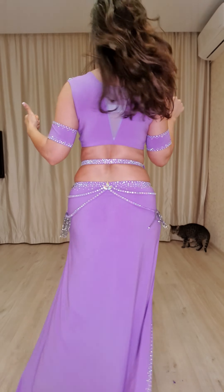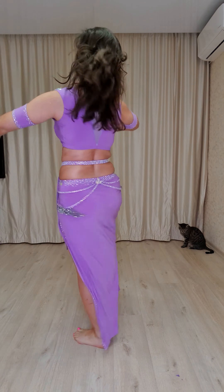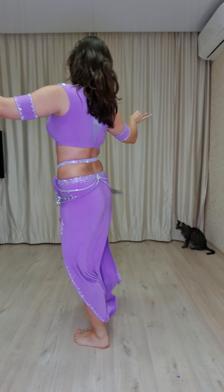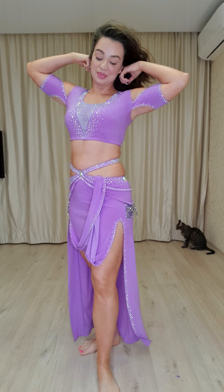Yes, nice from the back. Five, six, seven, eight. And we'll do it one last time. Five, six, seven, eight.